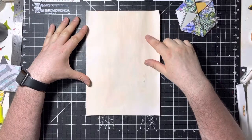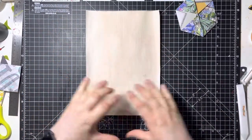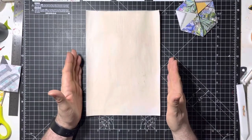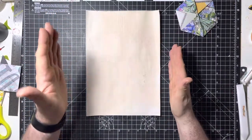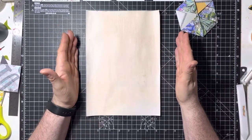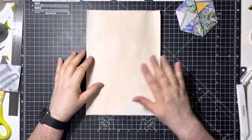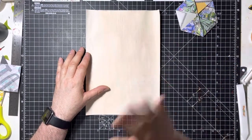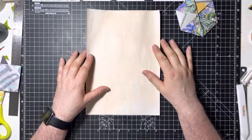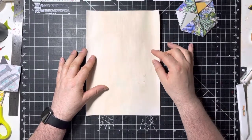Then you want to have it portrait style — you don't want it landscape, you want it portrait. Portrait means that you're going to have the two longest sides on either side of you; the shorter ones are at the top and the bottom. Now we've established what portrait orientation is — let's move on before we go down that lane.